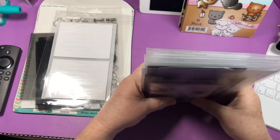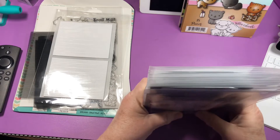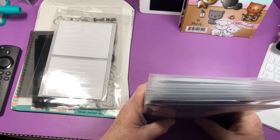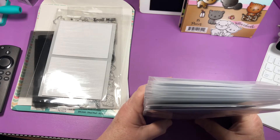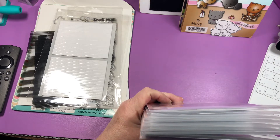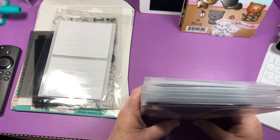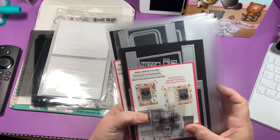I have these items that I bought previously from Michaels and I do have some duplicates, which brings me to — I am going to be having a destash pretty soon. I just have to figure out where I'm going to list the items. I have a couple web stores but I haven't used one in a very long time and the other one I've never used.